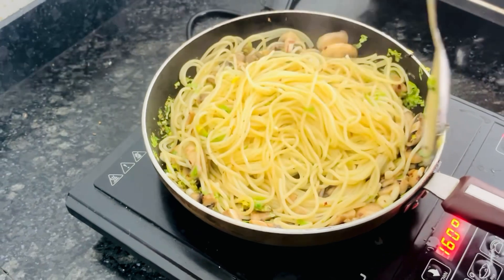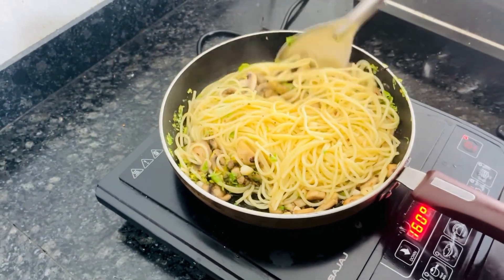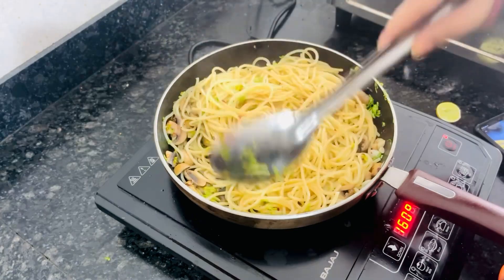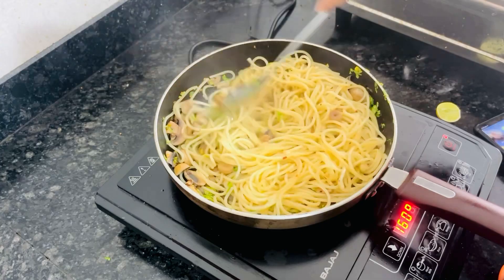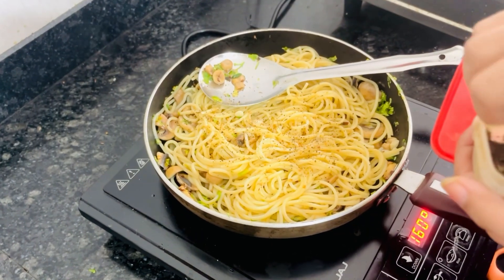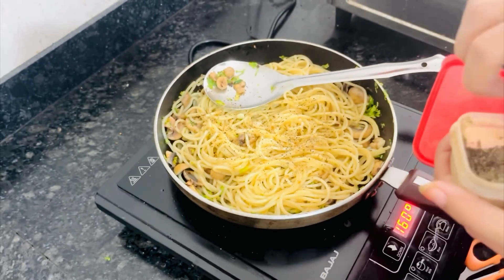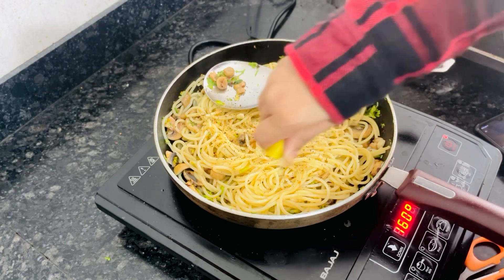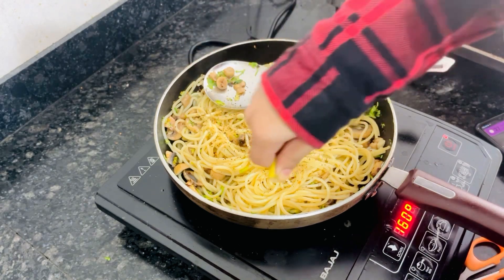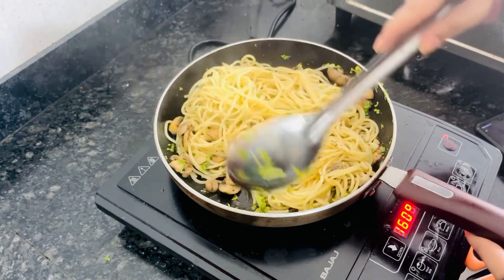You need to add the spaghetti water because without it, the dish will be dry. Then add black pepper, lemon, and some salt as per your taste. When you add salt, add it to the mushrooms as well. You can choose to add it or skip it. Then mix all the ingredients well.